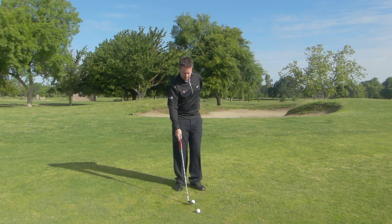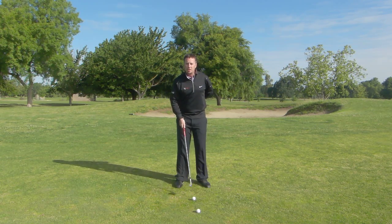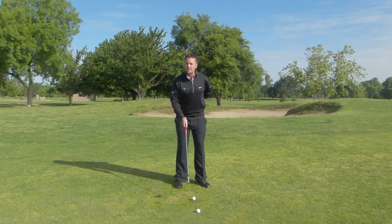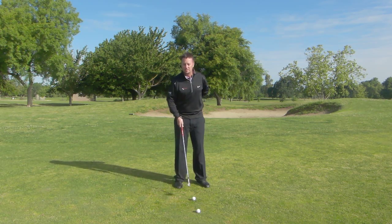Then I'm actually going to have you go ahead and put a ball down and actually hit a golf shot with just the right arm and hand, if you're a right-handed golfer. And I know what you're thinking — you're thinking it's going to be really tough, but most people actually hit the ball better this way at first because they're being as natural as they possibly can.